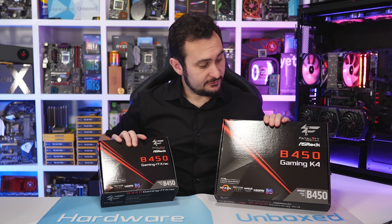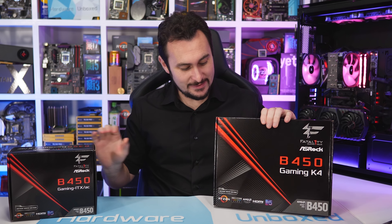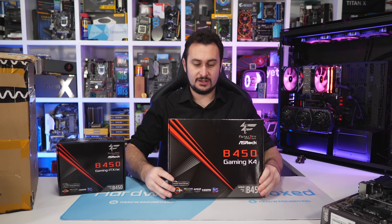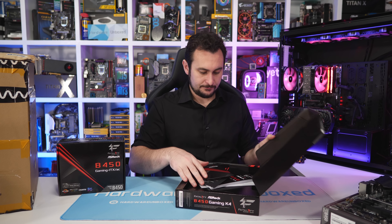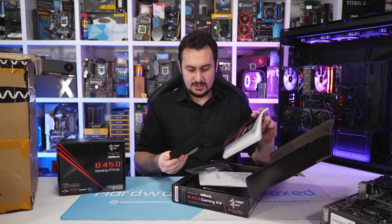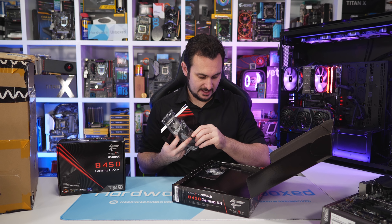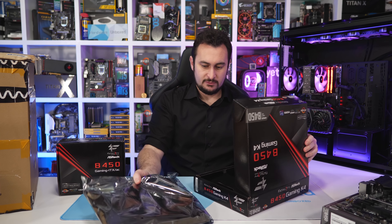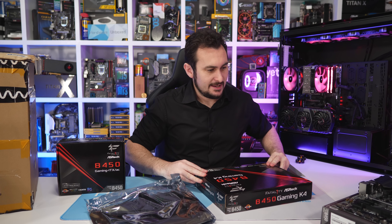What we have here are two more B450 motherboards of the ASRock variety — a small one and something similar to the MSI B450 Tomahawk, which is ASRock's B450 Gaming K4. The K4 series is always quite good value for money. The standard package includes a CD, manual, quick start guide, IO shield, a couple of SATA cables, and some M.2 screws — pretty typical stuff for these mid-range boards.